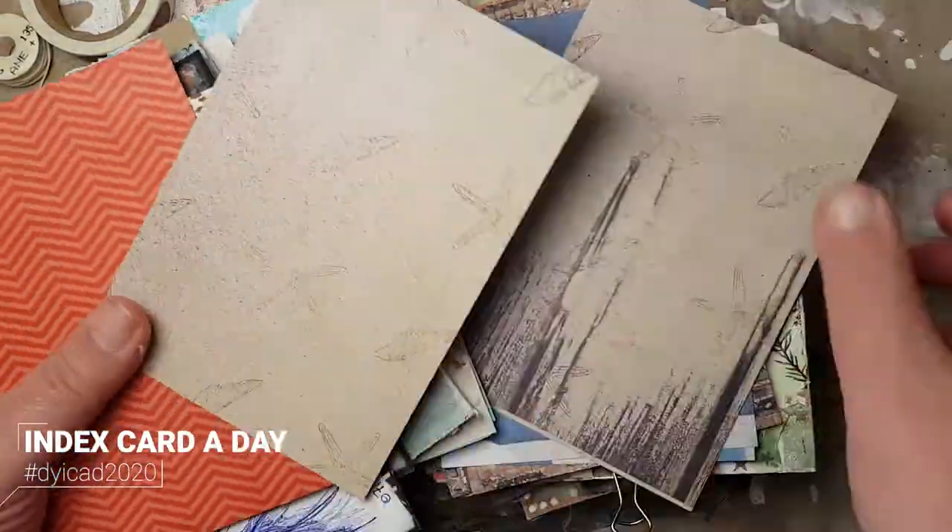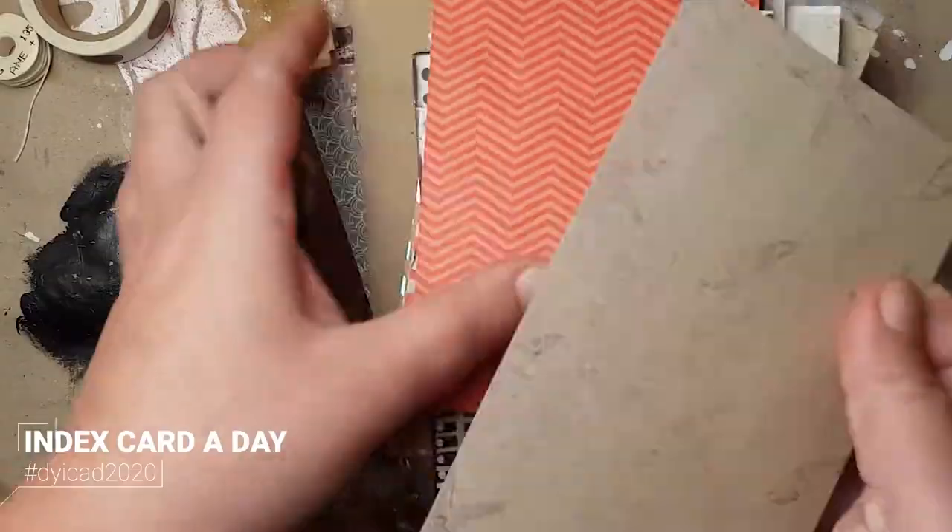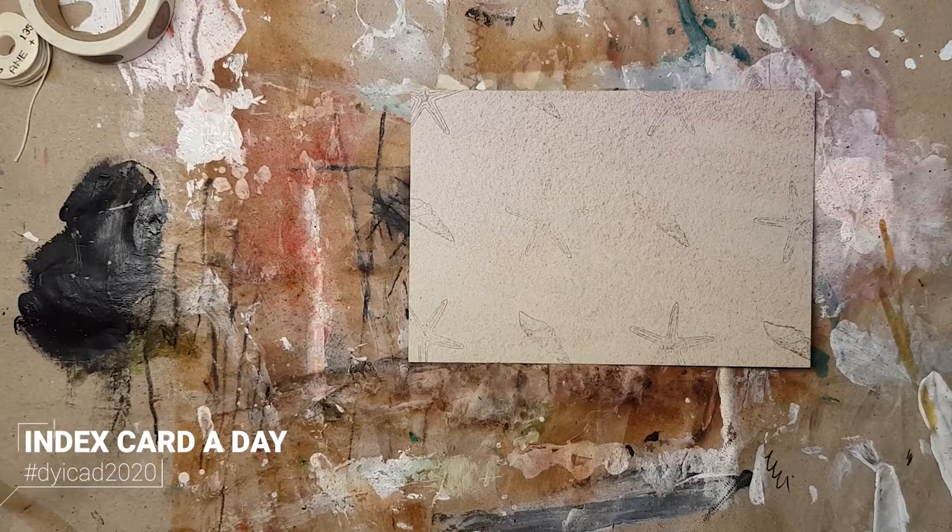Hi crafty friends! It's time for another index card for the index card a day challenge on Instagram.